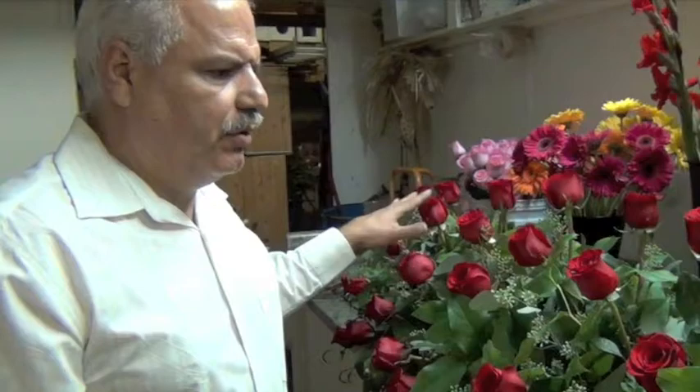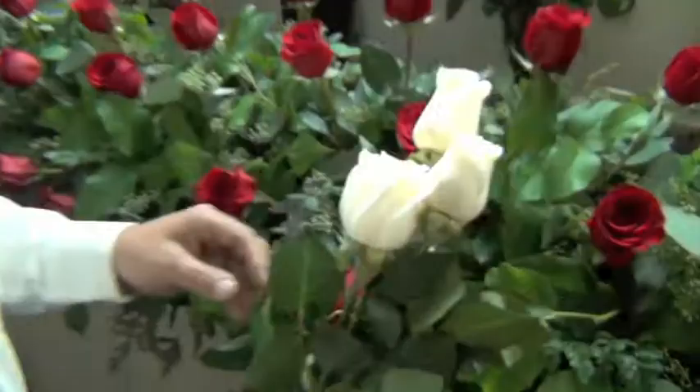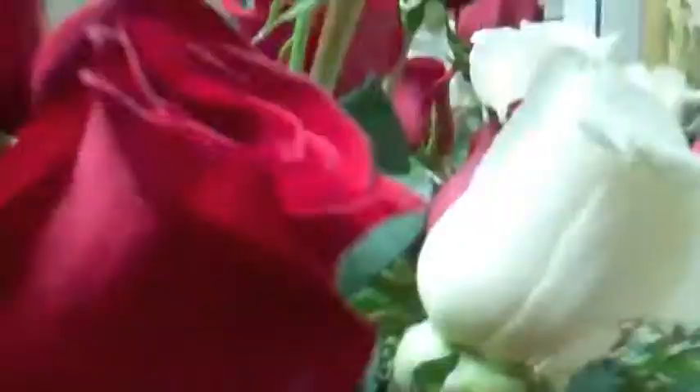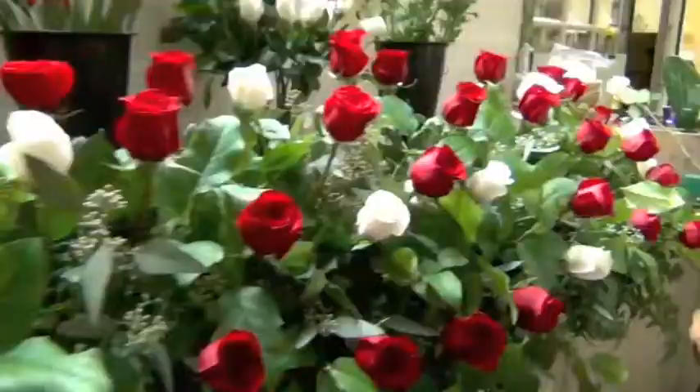After we finish putting the red roses into the beautiful vase, we're going to add the white roses to give it a nice touch. After adding the white, we're going to add two dozen of the pink roses to make it look gorgeous.